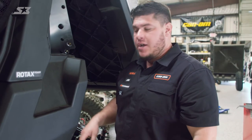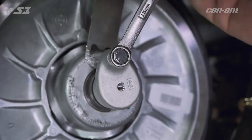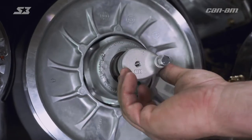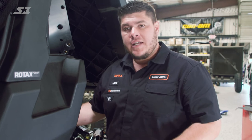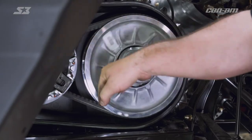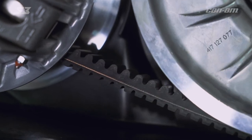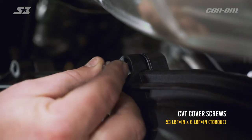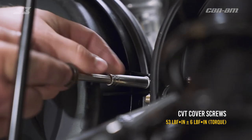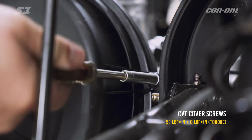Once you get your belt on the secondary, go ahead and grab your 13-millimeter wrench or socket and back your secondary bolt out. Back the bolt up, and then unscrew the tool out of your secondary. Now rotate the secondary in the forward motion direction so that the belt can rise and seat where it's supposed to be and get all the slack out of it. That's how you get the belt done. Reinstall your cover the same way you took it off. Since this is a new belt, you need to break it in a little bit — heat-cycle it a few times — and then you can get back to work.